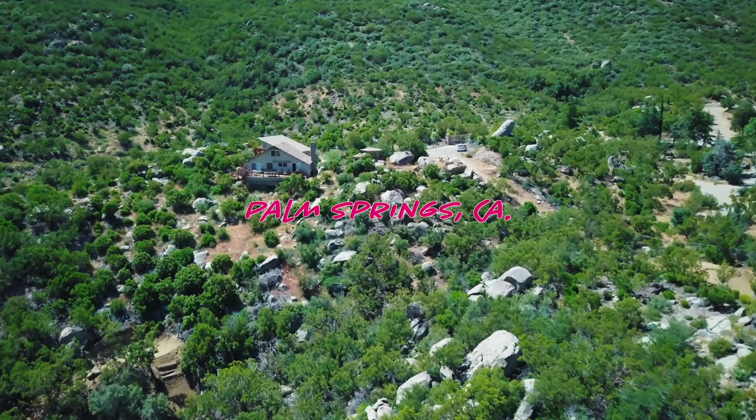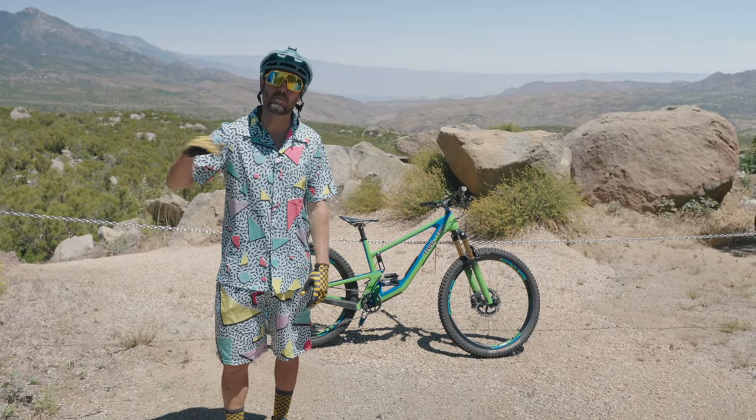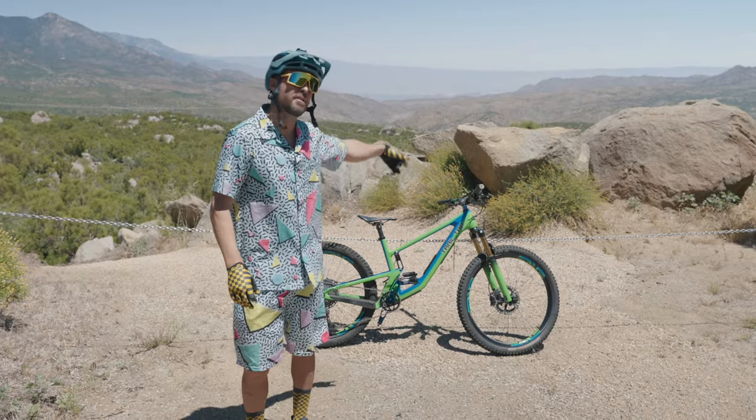We're finally here — the $100,000 jump line. We're above Palm Springs, California. Dave Wood built this; he's the best trail builder I know. My favorite jump line on my favorite bike.